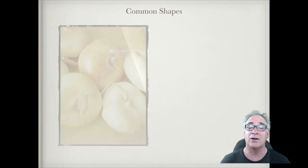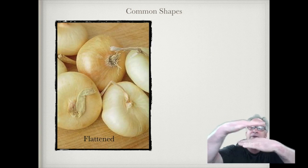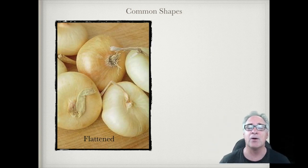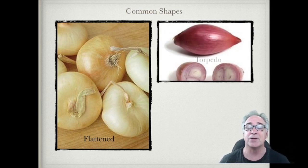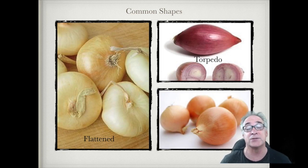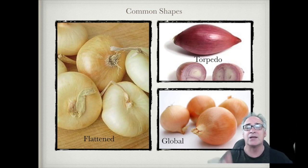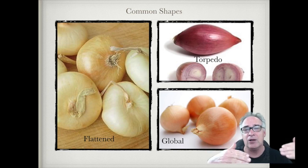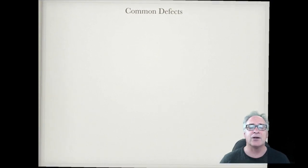Let's also talk about some common shapes, because you'll see those today in our judging class. These onions — sweet onions, the Walla Wallas — tend to be flattened, kind of flat on the top and bottom, almost like a puck. A lot of shape has to do with variety or sometimes how they're shipped. The torpedo shape is elongated at both ends, like some red onions and shallots, and then globe — the whites and yellows tend to be more round.